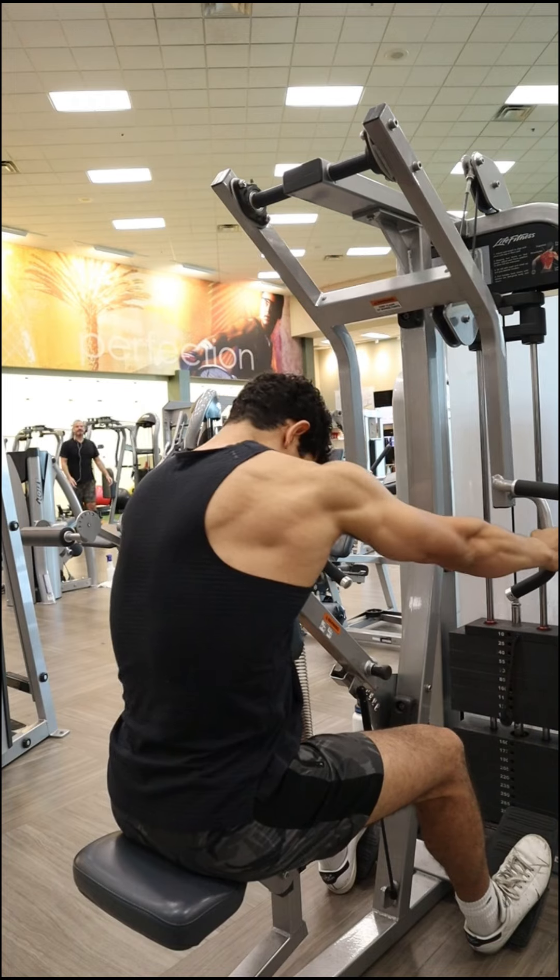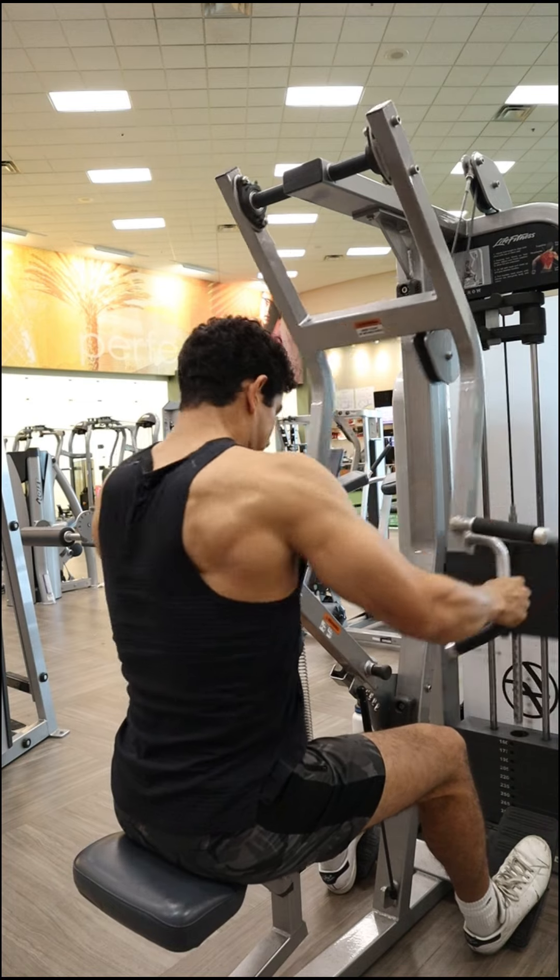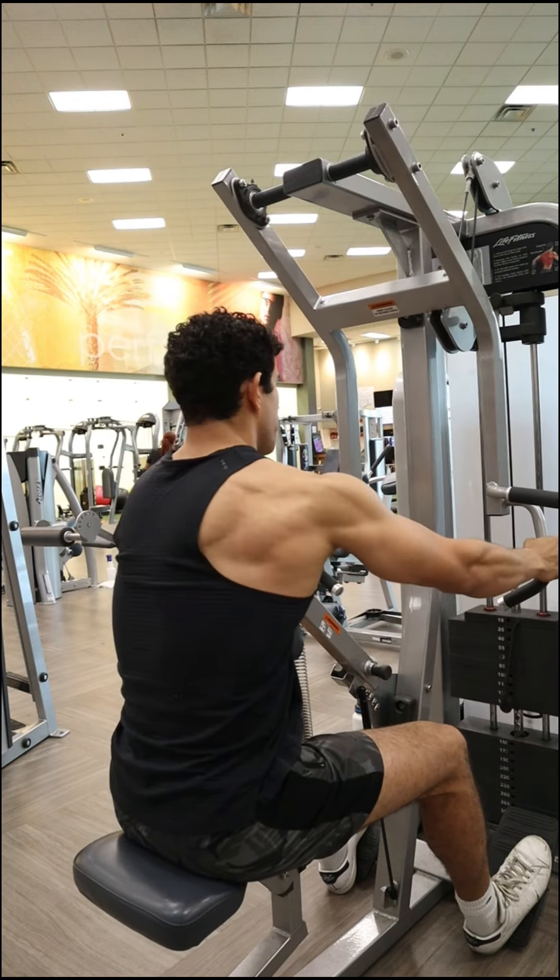Once you feel like you're using too much bicep, not feeling the contraction of those traps as much, and using a little bit too much body sway, that means you are really getting close to failure and shouldn't try to execute many more reps after that.